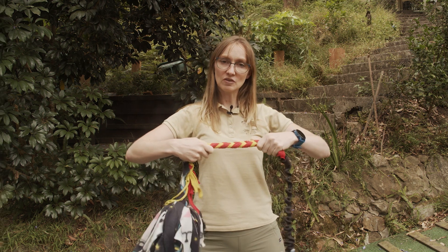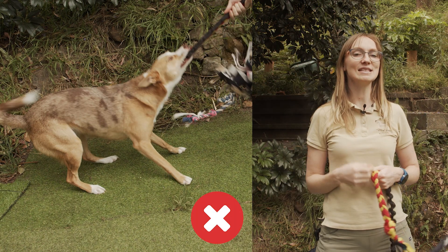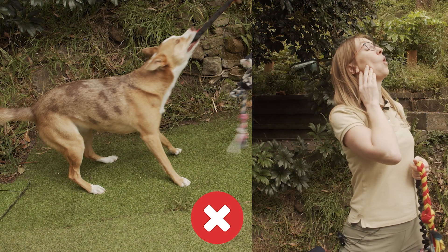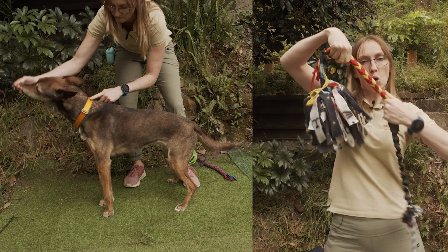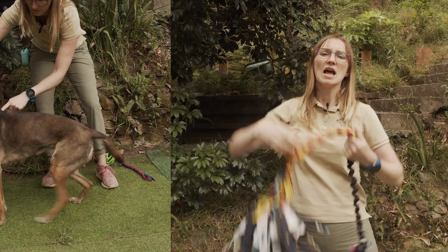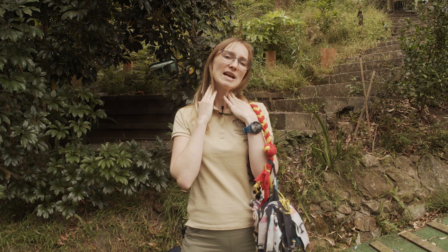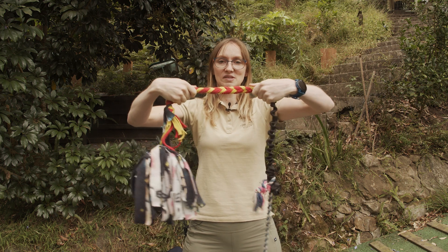The second thing to avoid is holding the toy up high so the dog's neck extends upwards. When the neck is extended and they either pull back or thrust their head from side to side, it puts the musculoskeletal system of the neck under much greater stresses and strains than when the neck is in a nice neutral position.